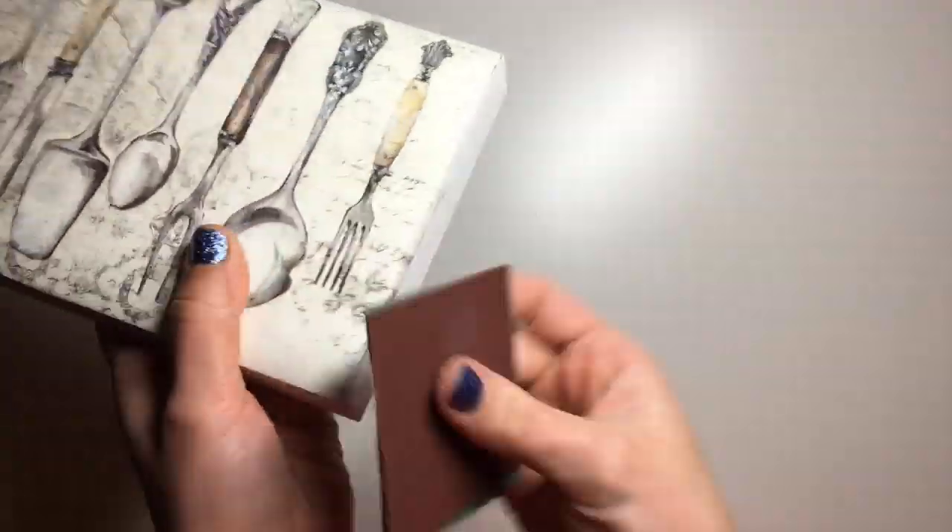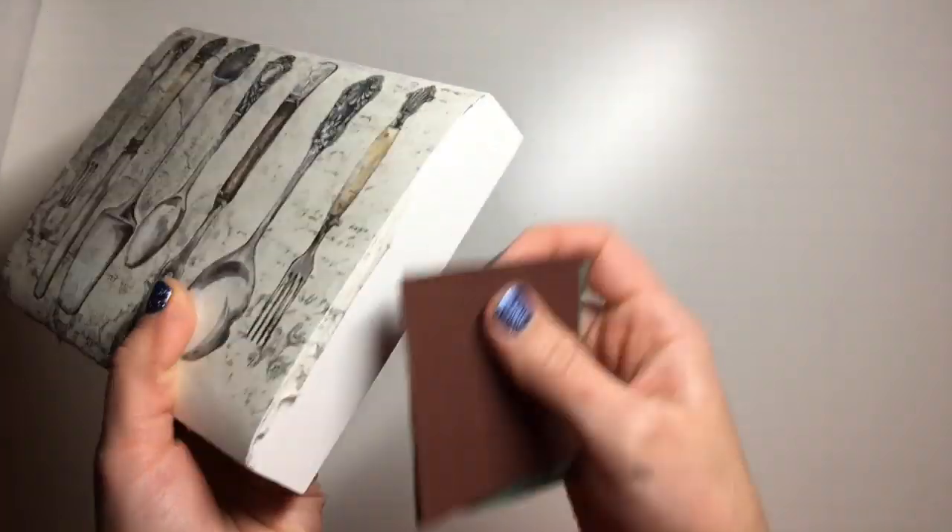Once my glue was dry I took a little bit of sandpaper and cleaned up all of the excess napkin off of the edges.